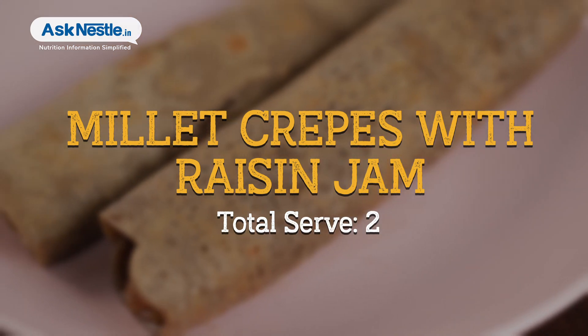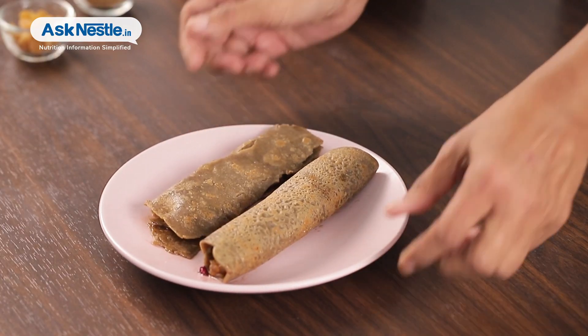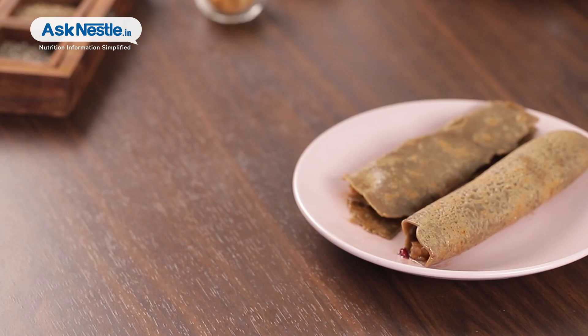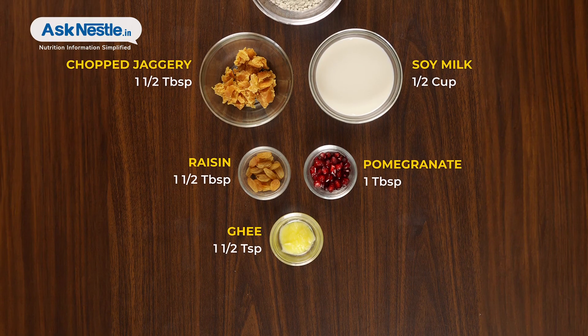Millet Crepes with Raisin Jam — a delicious and original breakfast or dessert choice. This recipe mixes the earthy flavor of Bajra or Pearl Millet, which are high in fiber, with the sweet and tangy flavor of homemade raisin jam.